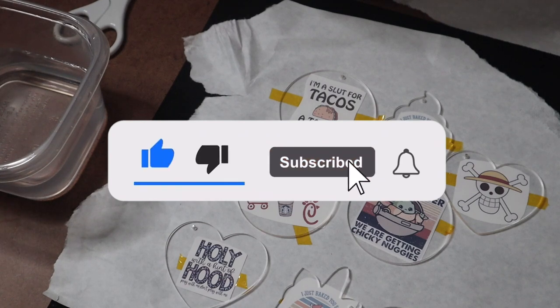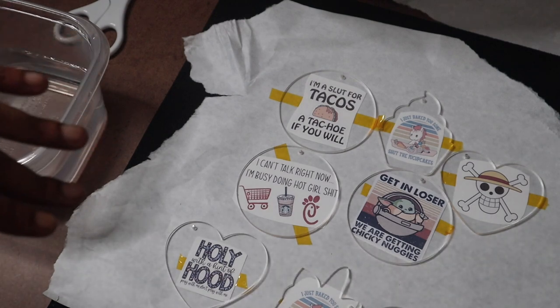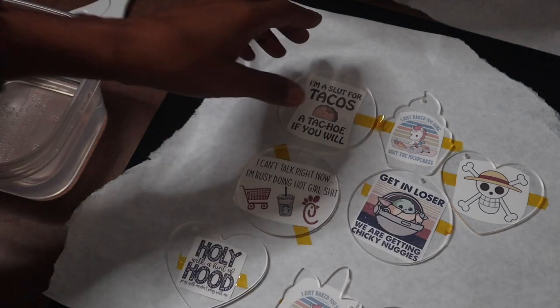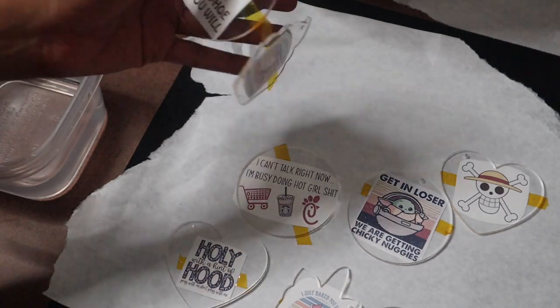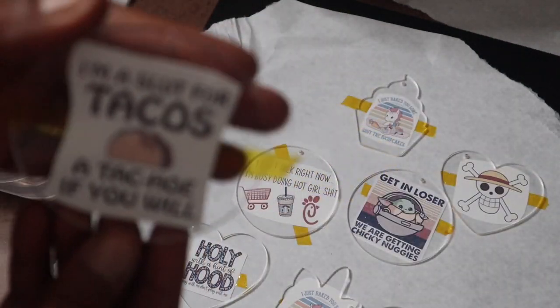Hey you guys, welcome back to my channel. Today we're gonna do a quick video, probably not even five minutes. I just wanted to share something I learned a few days ago. I was looking for more things to sublimate with my printer — I have the Epson EcoTank 8550 — and I found out you can sublimate on these acrylic disk keychains.